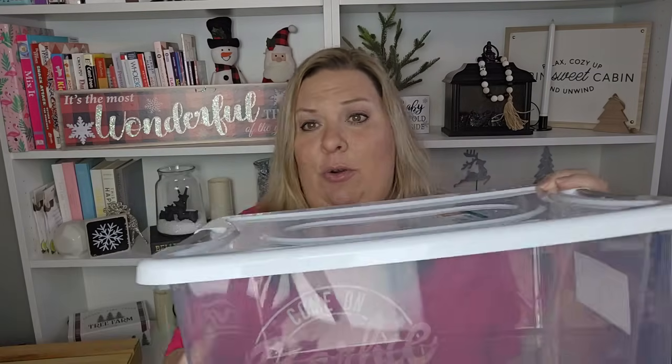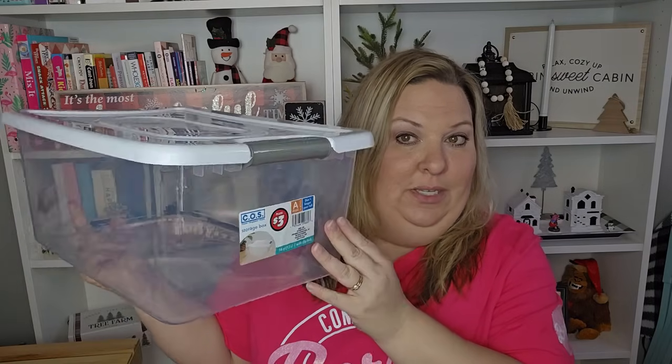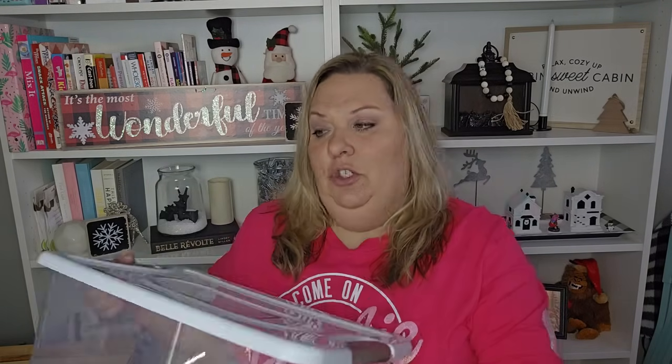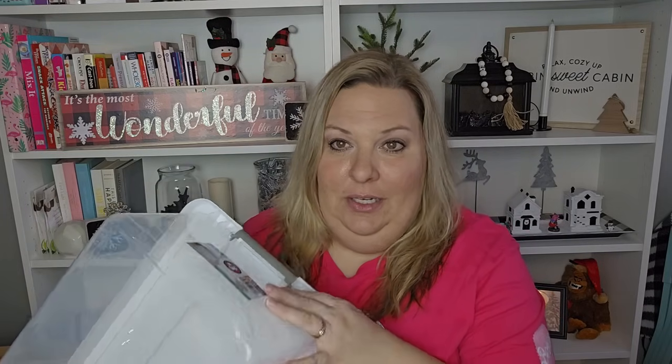First, I have this from the plus section — it's a nice big tote, 14 quarts or 13 liters, and it has a clip lock which I love. I picked up three of them. I plan to use them for my vinyl that I use with my Cricut because I want a different storage option. They seem like the perfect size for it. They're three dollars in the plus section, which is probably one of the better prices you'll find for a tote this size.